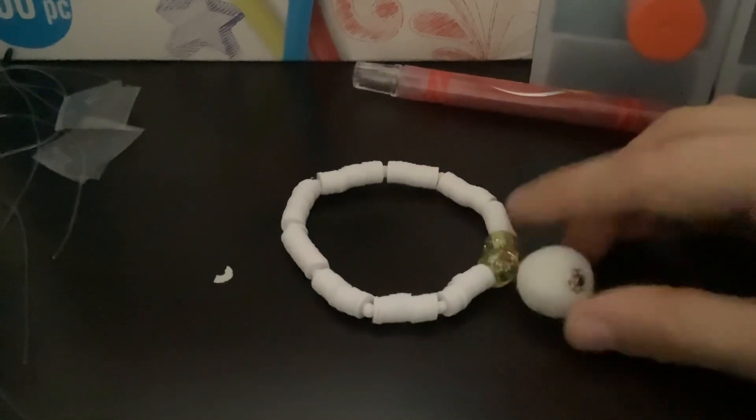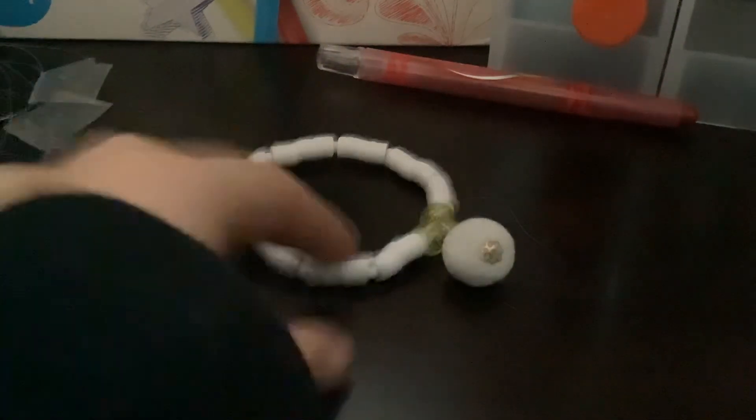Hey guys, today I'm going to be showing you just a quick sneak peek of some of the bracelets that I'm going to have on my Etsy shop in maybe about like two weeks maybe? I only have one light — hang on, let me get that in the camera. Okay, so here it is. There's one.